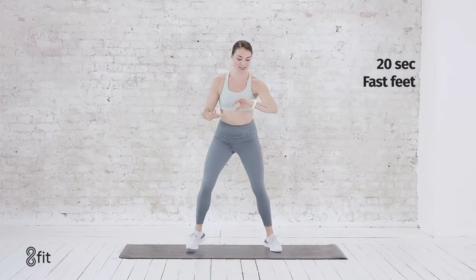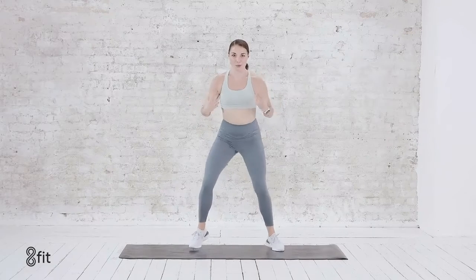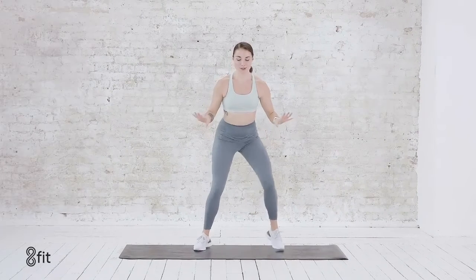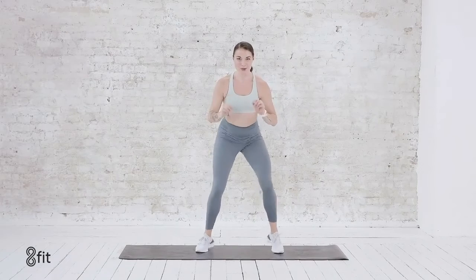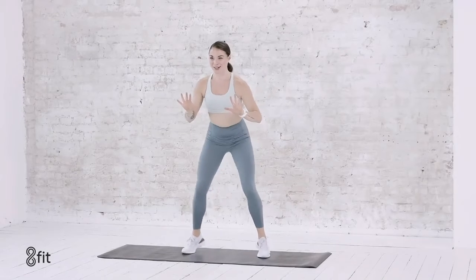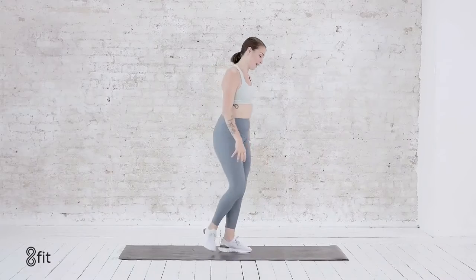Holding here, right into those fast feet. 20 seconds here. Breathe in, breathe out. Hands up, let everything just shake — fast on the toes. Right here for ten more seconds, see if you can go a little bit faster. Right here for five, four, three, two, one. And relax.